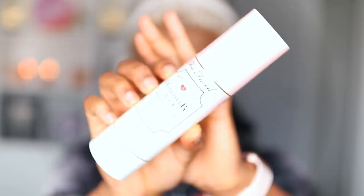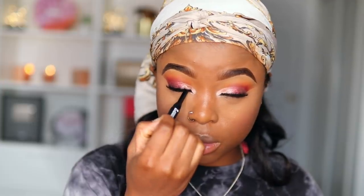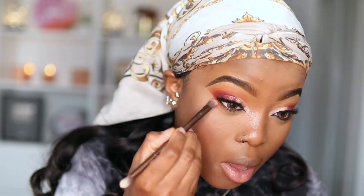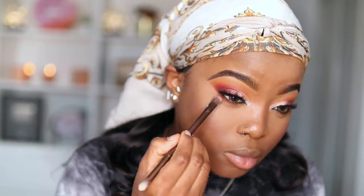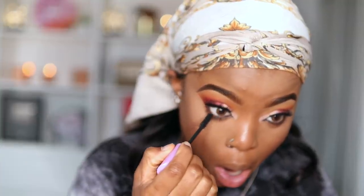I'm going to take my Too Faced Hangover Setting Spray and just drench and bathe my face in it. Next I'm taking my 2-in-1 Kajal by Revlon and lining my waterline. Going back in with those same eyeshadow shades I used earlier, I'm taking those exact shades to my lower lash line to smoke it out and make it look more intense — I'm going for a full-on heavy look. Then some mascara on my bottom lashes. I look bomb.